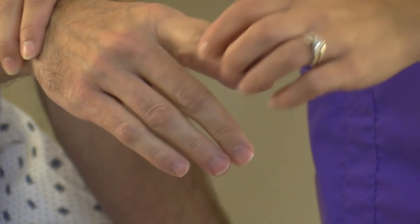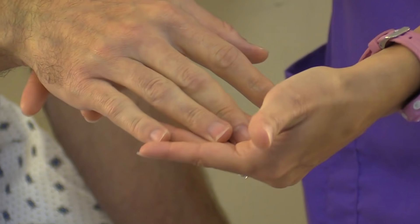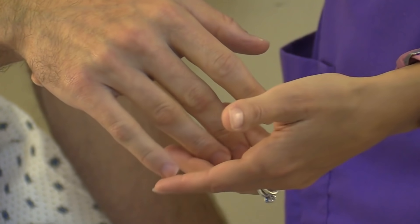Then we're just going to look at the range of motion of the fingers and the hands. Look at the joints in the hands — do you see anything abnormal? For instance, Heberden's or Bouchard's nodes, which are found in osteoarthritis. Ask the patient if they are having any pain in their hands or anything like that.